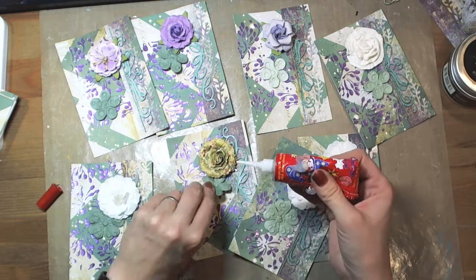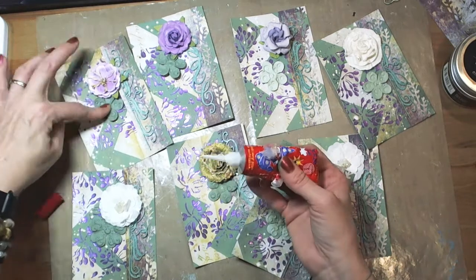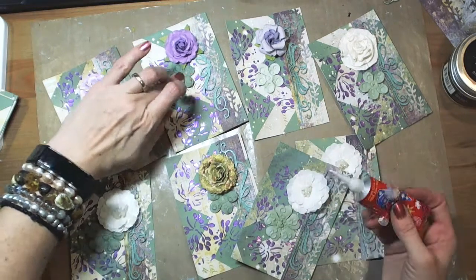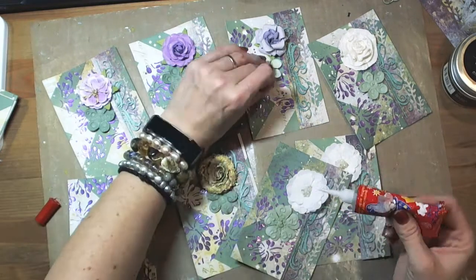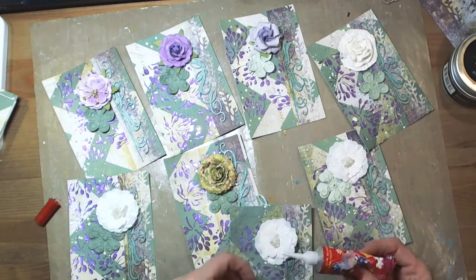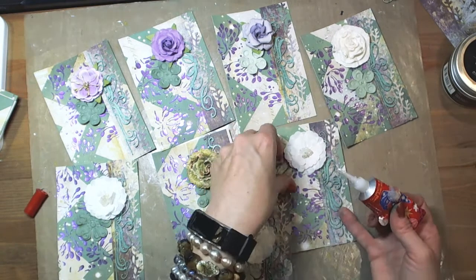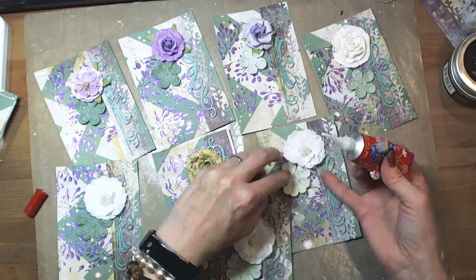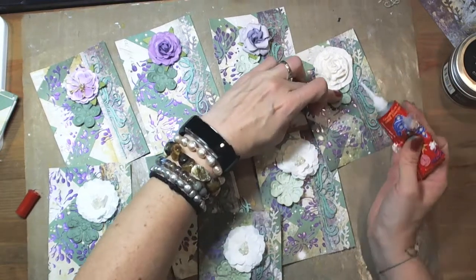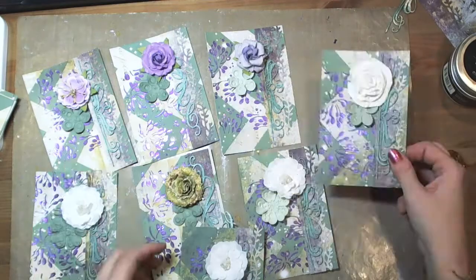Now you can see flat paper flowers from Prima Marketing that I used to create an additional layer under the three-dimensional flowers. The reason is to create a more interesting background full of different elements, layers, and colors — the final effect will be a more beautiful card. Speaking of glue, I have to admit that even though it's really great, it often causes problems when applying it through that precise nozzle.